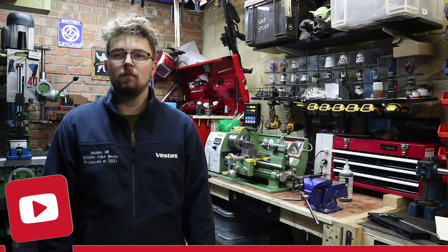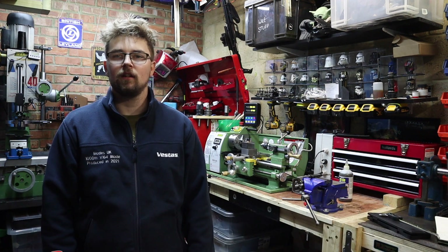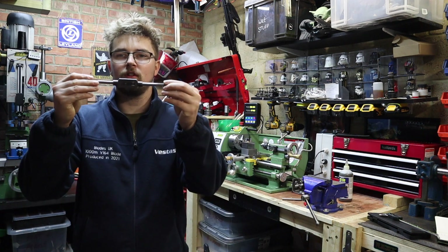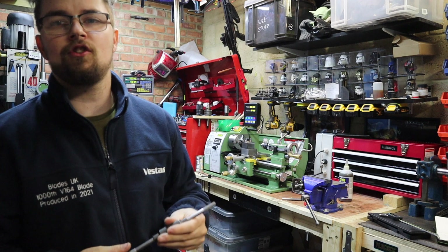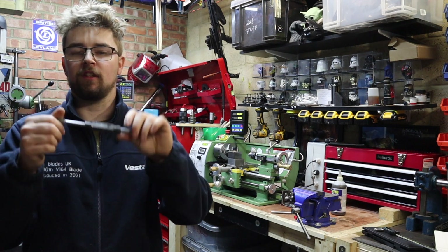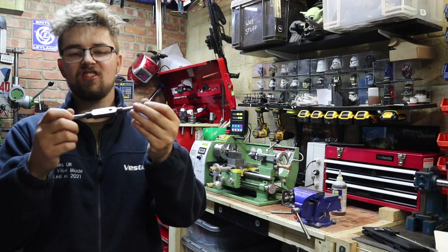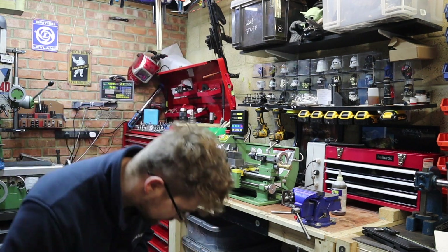Hi everyone and welcome back to the channel Machining with Joe. I hope you're all doing really well this Friday afternoon. Just recently I've been doing a lot of hand tapping and you probably do it with something like a standard hand tap. As basic as these are they normally get the job done, but recently I've been getting really fed up with it. The handle always comes loose, you're just fiddling around with it and it just doesn't feel nice in your hand when doing any hand tapping.